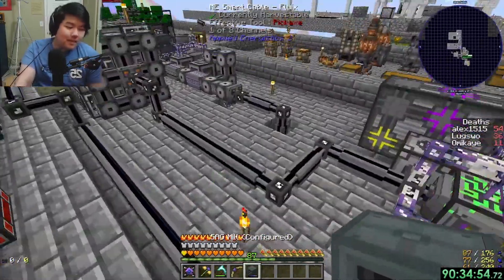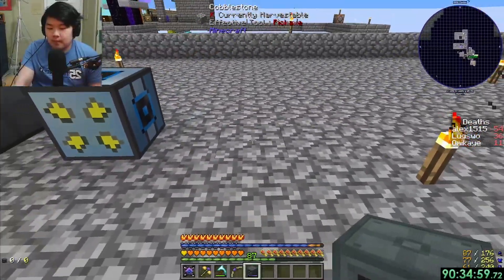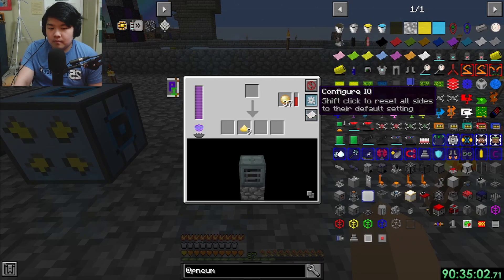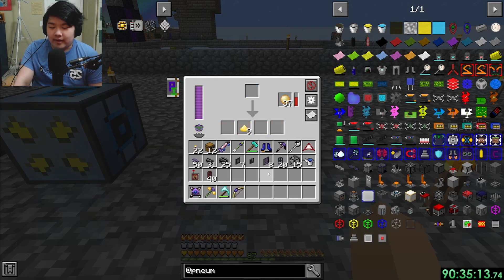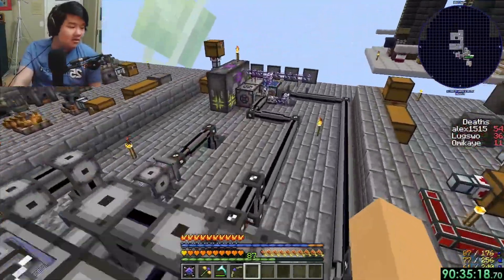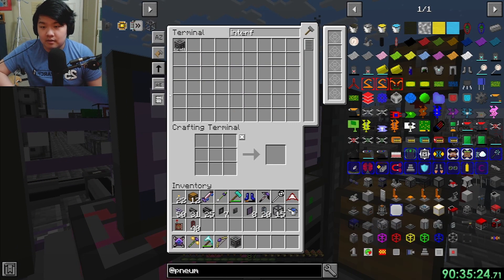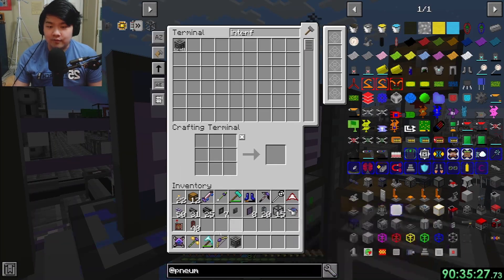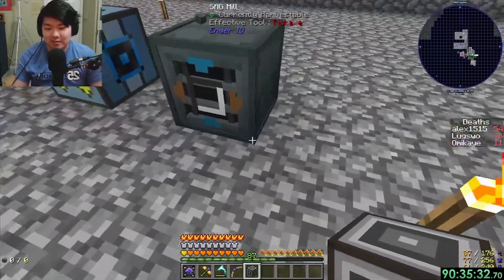You can put double compressed netherrack into the sag mill and it crushes it, but it doesn't give double compressed crushed netherrack - it just turns into a stack and 17 of normal crushed netherrack. Android machines are great - they have push and pull from the same side, even from the front, which is great. I hate when I can't do it from the front.